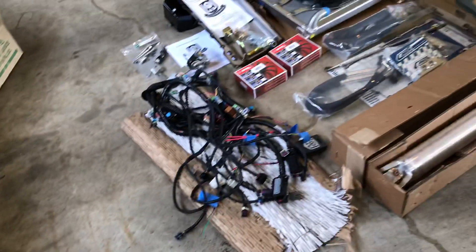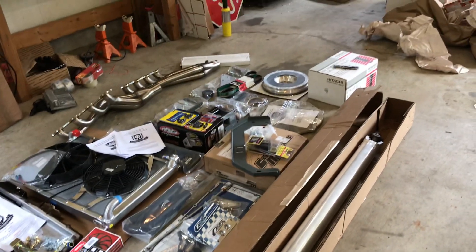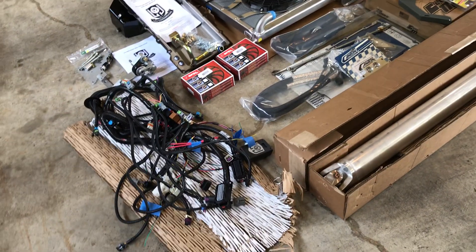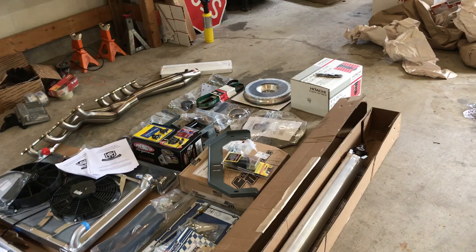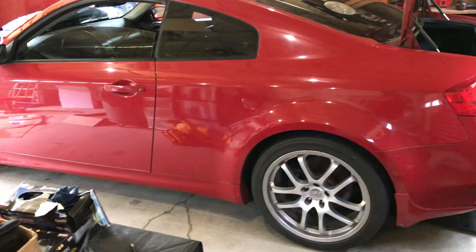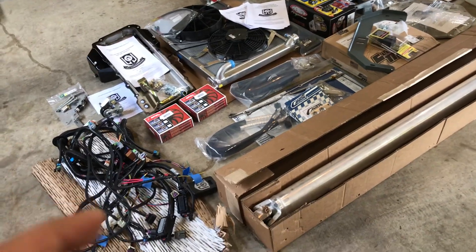Well, ladies and gentlemen, boys and girls, I stopped off at LOJ Conversions today and picked up a few things. I bought his ultimate kit basically. I have always done my own engine mounts and turbo kits and a lot of stuff on my own, and I'm very pleased to be just doing a bolt-on kit for once.